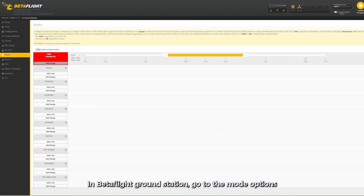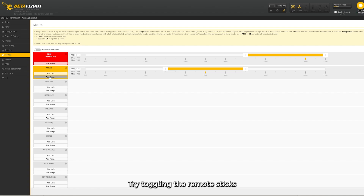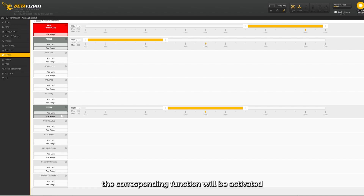In Betaflight Ground Station, go to the Mode options. Try toggling the remote sticks. When the yellow cursor moves to the set range, the corresponding function will be activated.